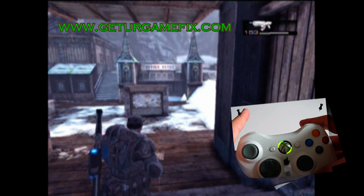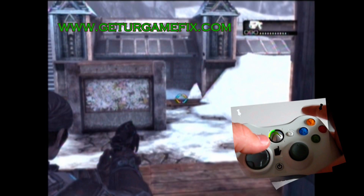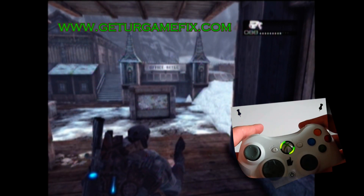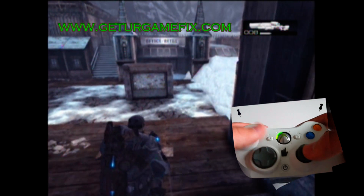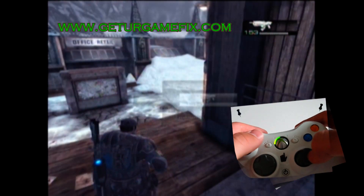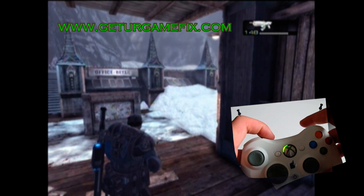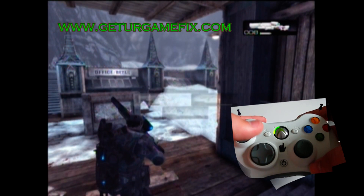Sync button again. Now we're set up for the pistol — just normal. Active Reload. Sync button again. We don't have a shotgun, but it's set up for the shotgun now. Sync button again. Now we're set up for the sniper again.